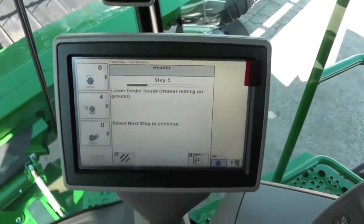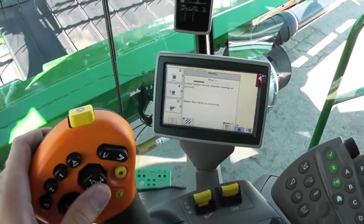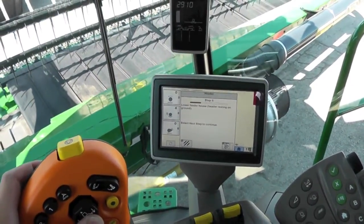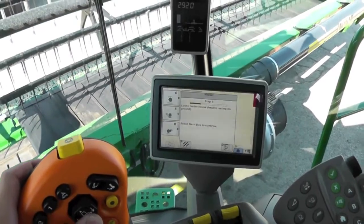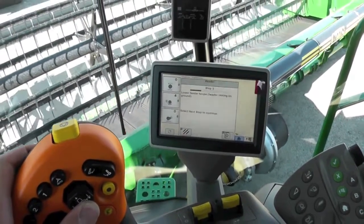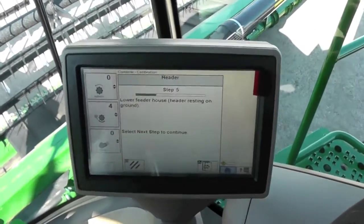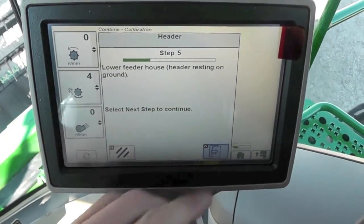It tells us to lower our feeder house so that it's resting on the ground. Make sure it's all the way down on the ground, then hit our next button.